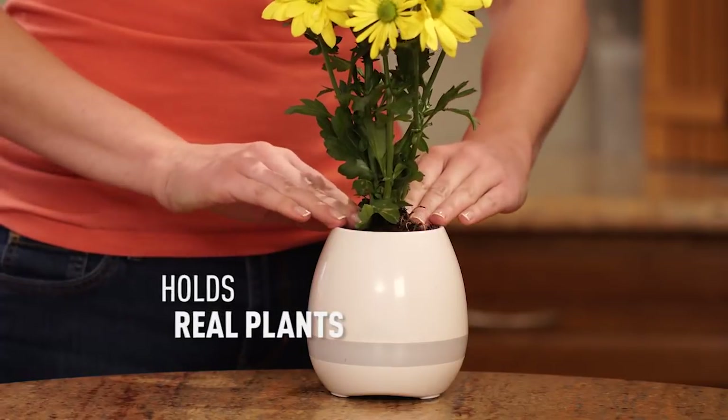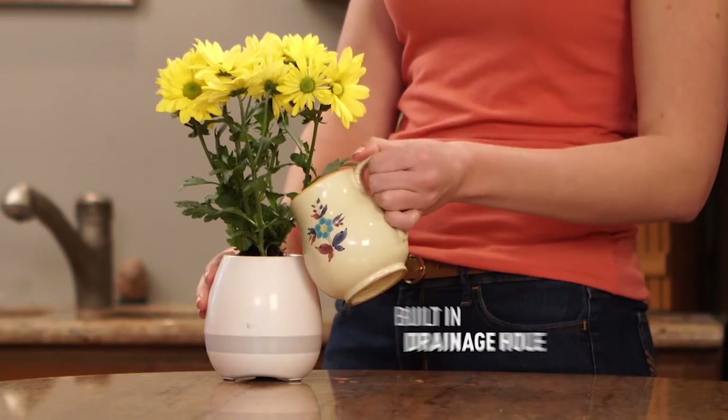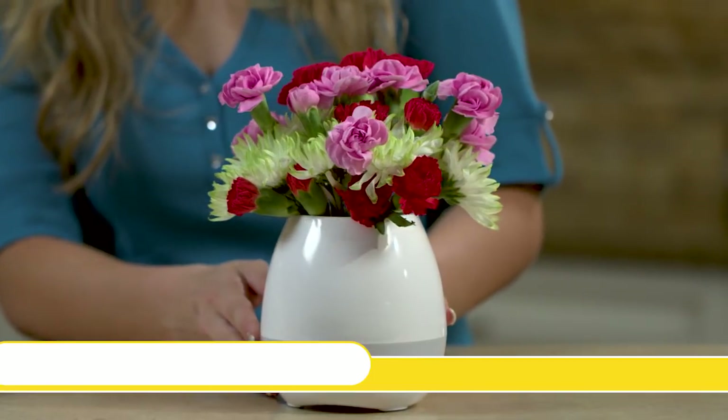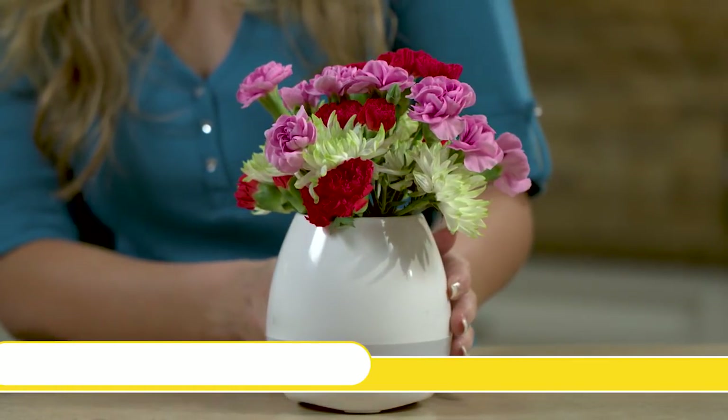Use your MicroBoom SmartVase as a flower pot to hold a real plant. Studies show that music can help your plants grow better, so now you can grow the happiest, healthiest plants. But that's not all.